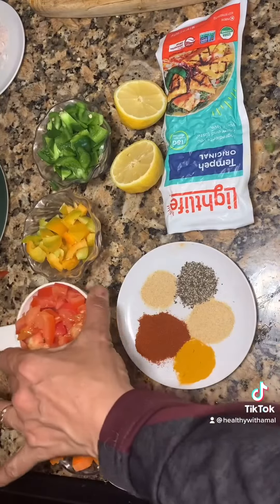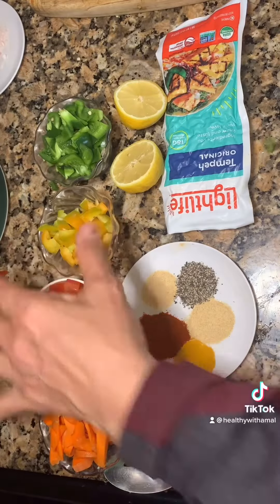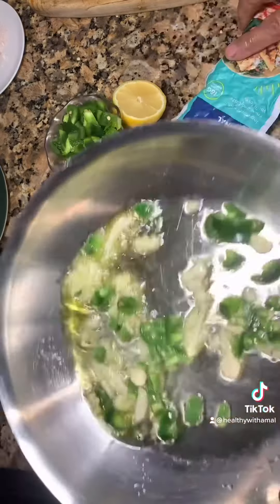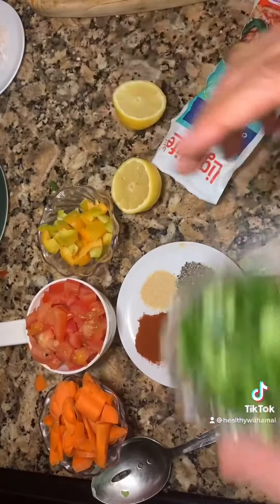Half a cup carrot, one cup tomato, half a cup colored bell pepper, half a cup green bell pepper, garlic, onion powder. I have lemon and jalapeño. I'm gonna add the carrot.